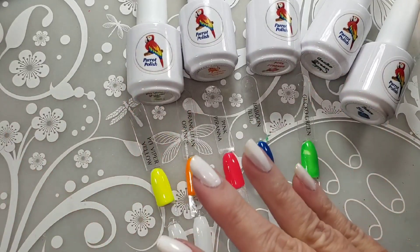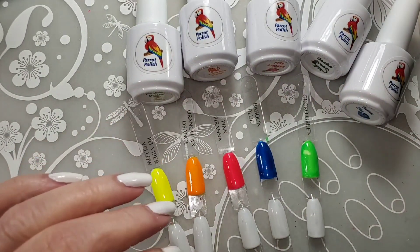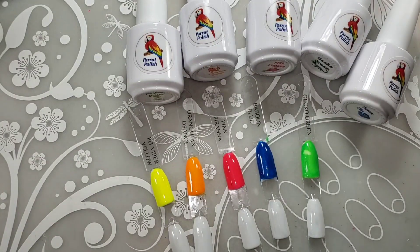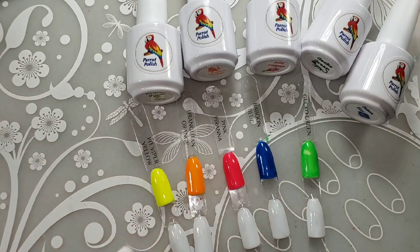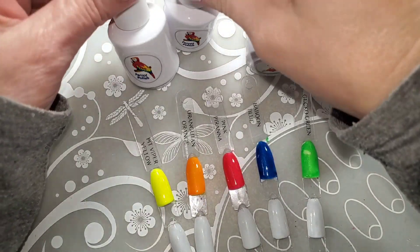Normally neons always need to go over a white base. So I went ahead and put on the bottle white undies — it's a peel-off base coat because I'm going to have to swatch all of these and take pictures of all of them, so I need quick changing. But we're going to swatch them on these swatch sticks and check them out.